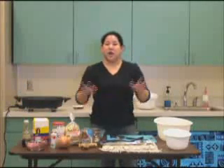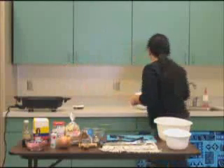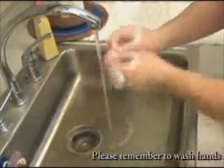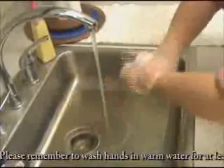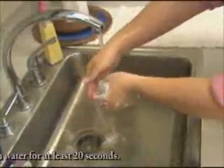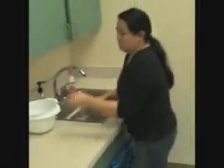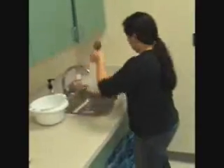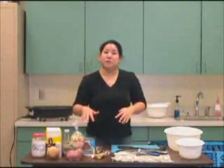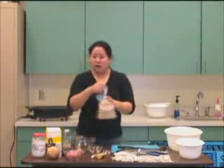Before we begin today's recipe, I'm going to wash my hands with warm soapy water for about 20 seconds. Now before we actually start preparing our food, we're going to get our can and rinse the top as well as rinse our vegetables.